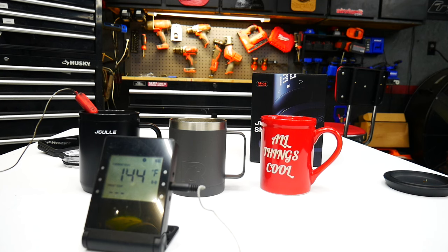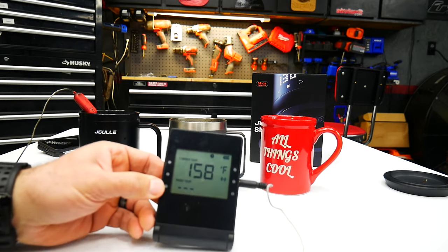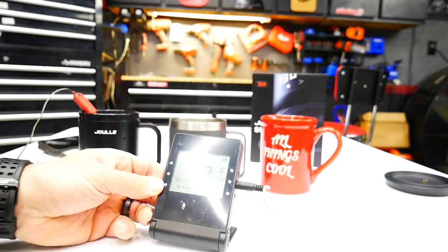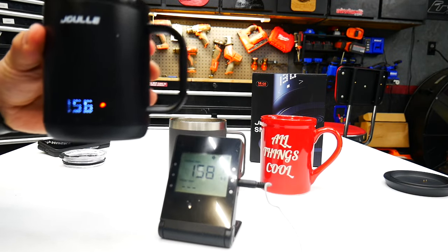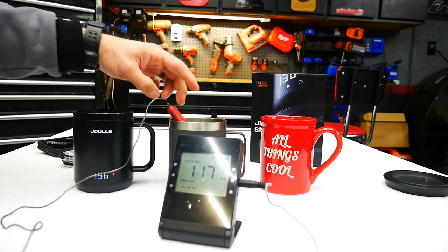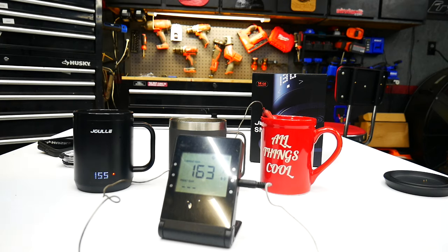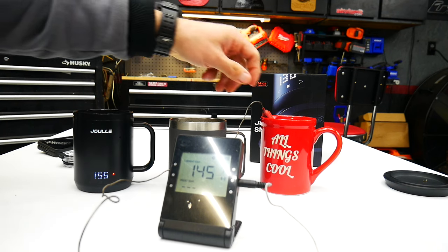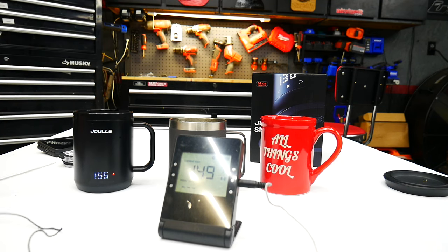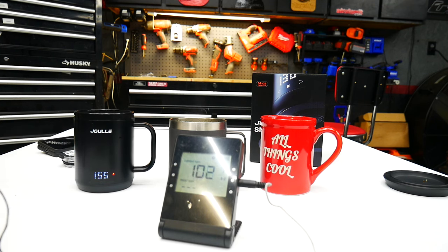The mug is at 156°F and my thermometer says 158°F — pretty close, just a couple degrees off. The Arctic in the middle is at 165°F right now, and the standard coffee mug is at 145°F. The water was poured into all of them at the same time. We're going to let this go for about five minutes and come back to check the temperatures.